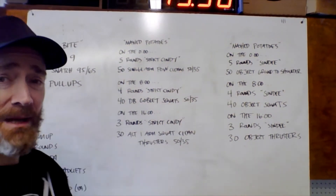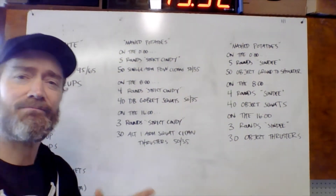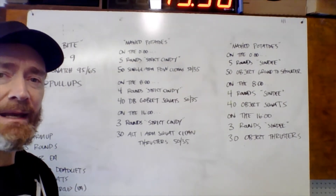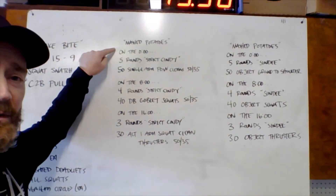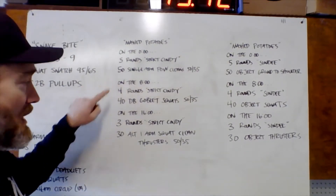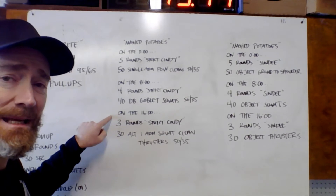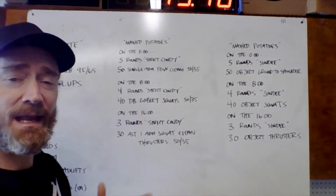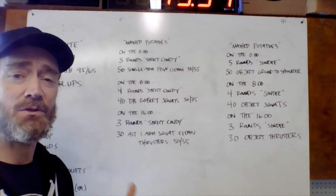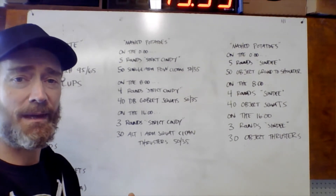We have a workout called Mashed Potatoes. It is three rounds. We're going to set our clock for three eight-minute increments. One round starting on the 0:00, second round starting on the 8:00, and our last round starting on the 16:00. There's an eight-minute time cap on each piece. Ideally, you're getting done in under eight minutes, so you do get some rest included in the workout.